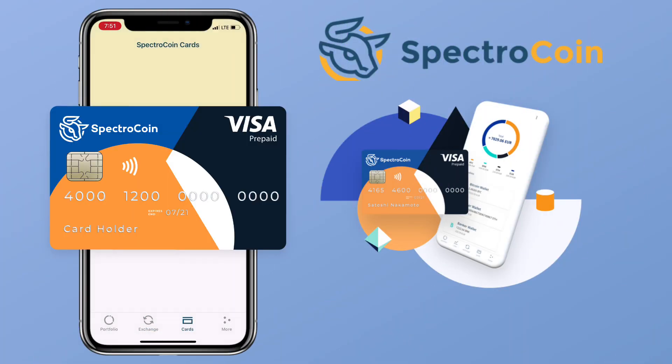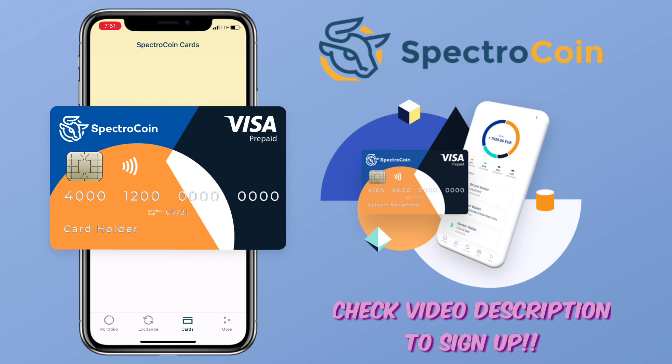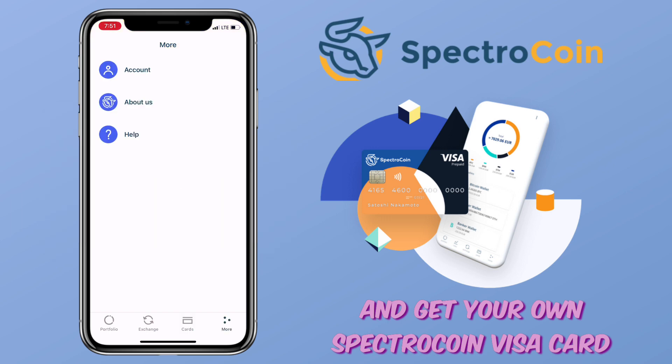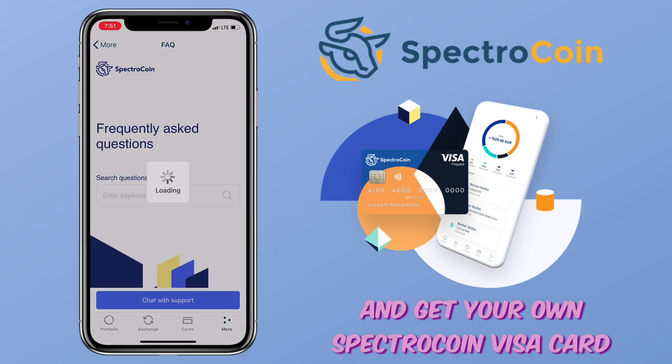Spectrocoin also offers a very slick Visa card — check its design. You can use it in 30-plus million ATMs and 25 million shops worldwide. Check the video description for the sign-up link.